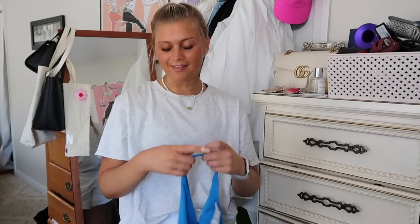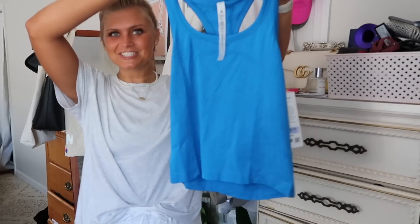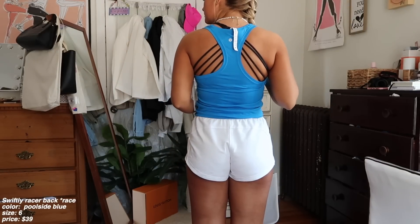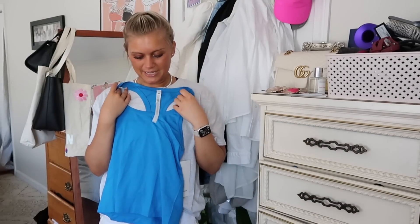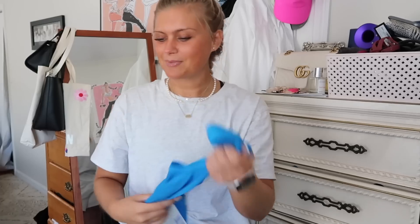This is another really lucky markdown because I don't think this was supposed to go on markdown. But because it was a one-of and it was messing up our storytelling on our wall, they marked it down and I snagged it so quick. Then they got replant in it and now it's not on markdown anymore, so I just got really lucky. This is just the poolside blue Swiftly Racerback Tank and I got it on final sale for $39, in a size 6. It's the race length. I'm obsessed with poolside blue — it's one of my favorite colors, it just makes you look so tan. I prefer it over blue Nile. It's the perfect workout tank and so versatile. Swiftlies have my heart.